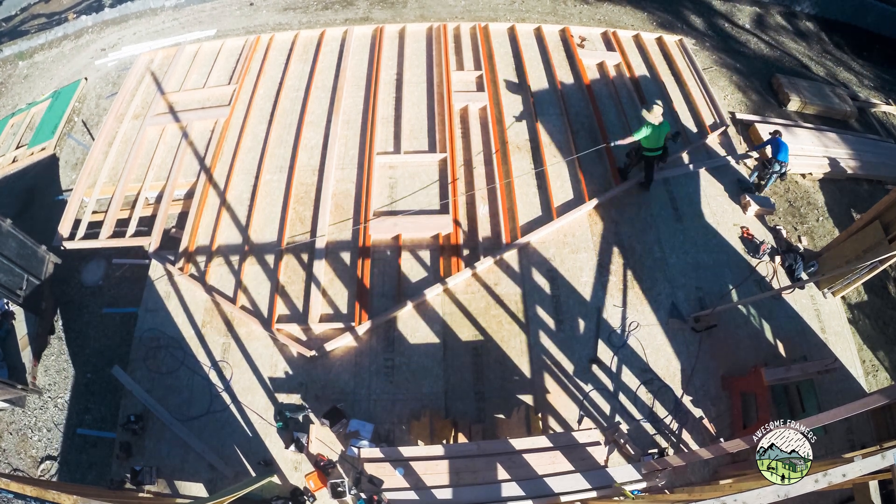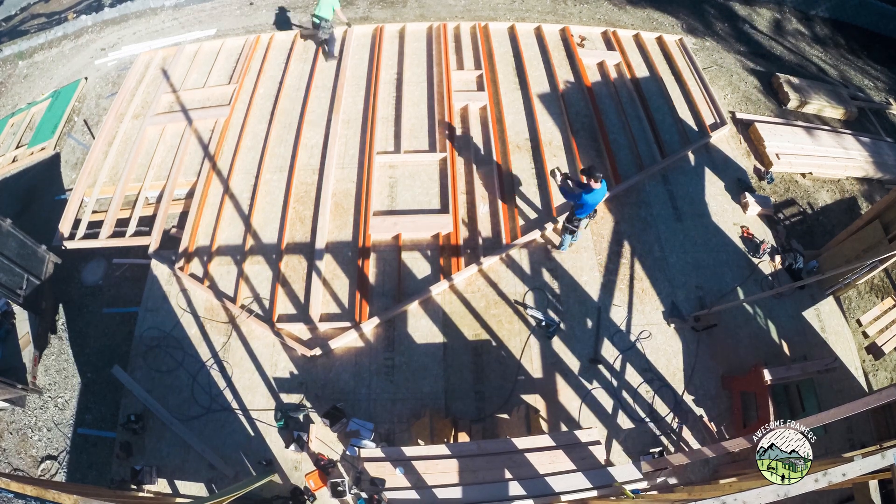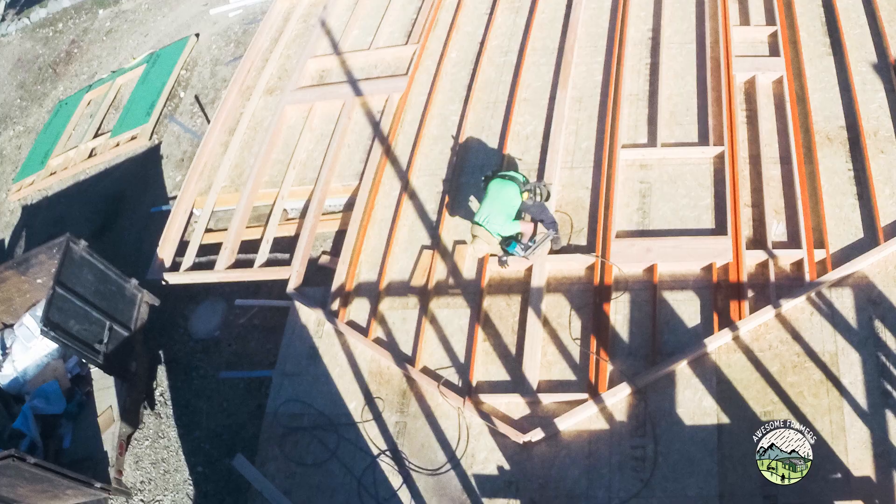Kyle's just cutting his scrap into blocks that we know we're going to use. Since we're framing 24 on center, those blocks are all cut 22 and 7/16 inches. Always verify though — if you're using LSL, sometimes it's a little thicker.